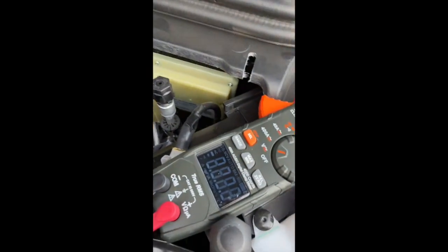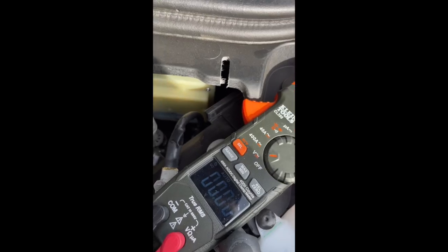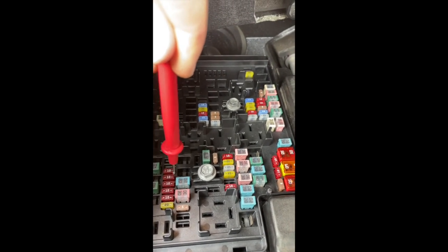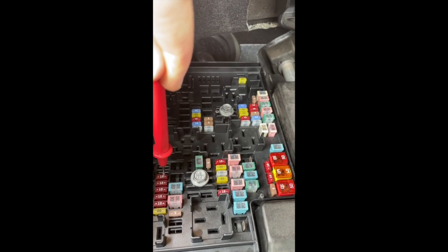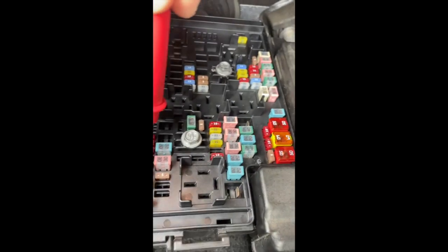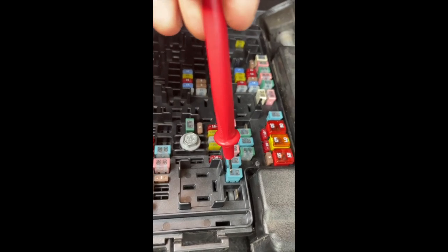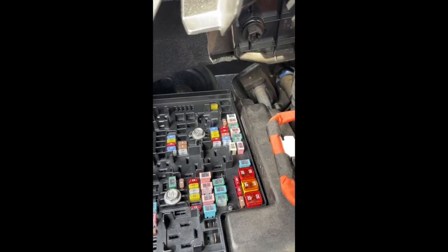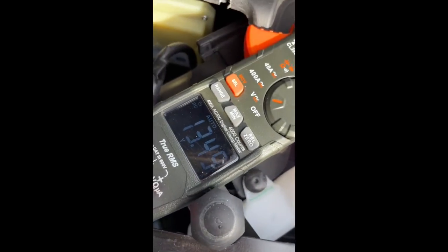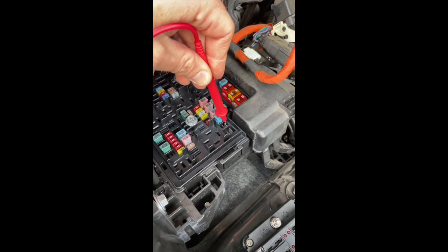Throwing on the multimeter, set it to DC. The 10-amp spare is this guy right here. Right now I have the ignition on and I've got 13.5 volts, so this one is live with the ignition on. The 20-amp is that guy right there - I'm going to pull it out and check it. It's also live with ignition on. So I'd prefer to use that one - now let's see if I shut the ignition off what's live in accessory mode.